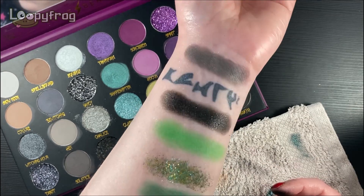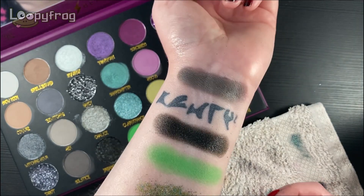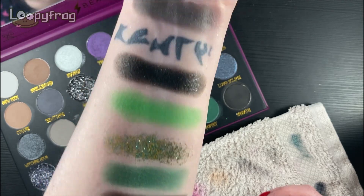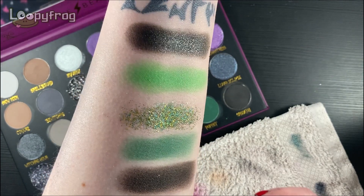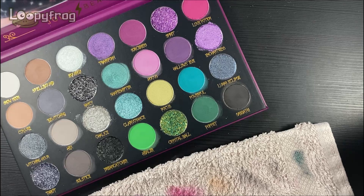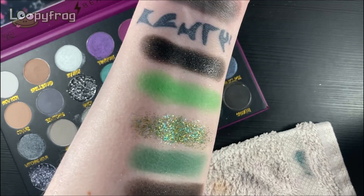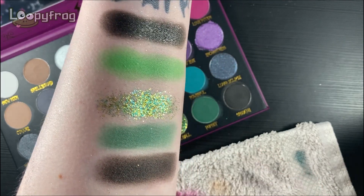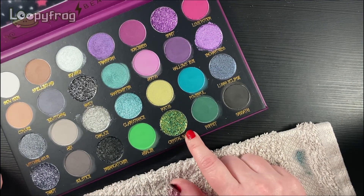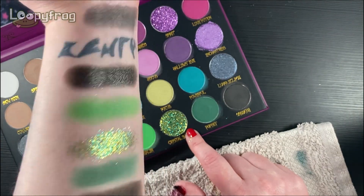I didn't do that Solstice swatch well enough — that was my fault, I think my arm was still a bit down from the white. Trust me when I say every single matte is very, very good. Every single one of these formulas is impressive. And not a lot of people like pressed glitters — I like some because it's fun. But I've got to say, in terms of pressed glitters, this is by far the best in the palette. It is the most unique pressed glitter I have ever seen, and it is absolutely genius. It's just amazing. That was so fun to try.